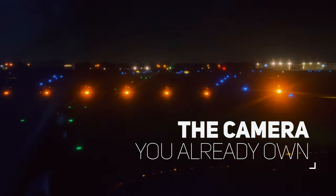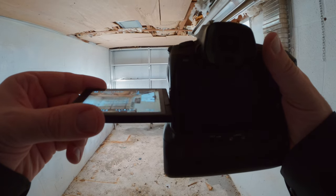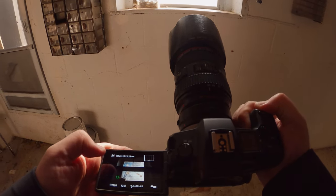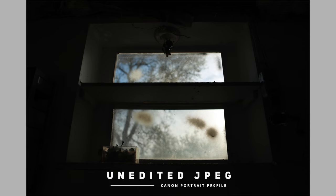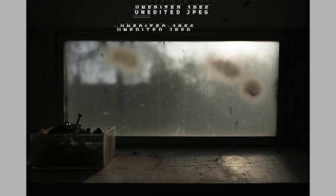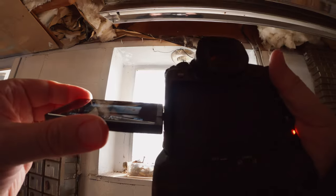Following three recent camera purchases and three returns, I've decided to just rekindle my feelings for the camera I already own. I just traveled to Arkansas to visit my dad. He can't get around so well anymore, so I was just taking some photos in his backyard for his benefit, not trying to make art here. Although I got a little artsy because I can't help myself, but these are just JPEGs straight out of camera with the built-in Canon color profiles already installed on the camera.